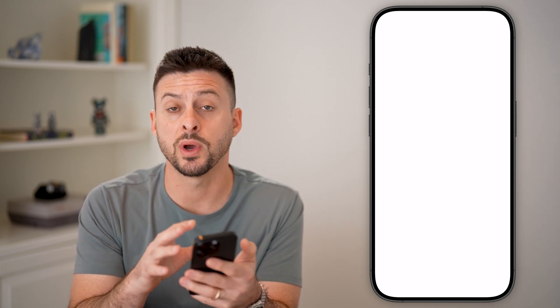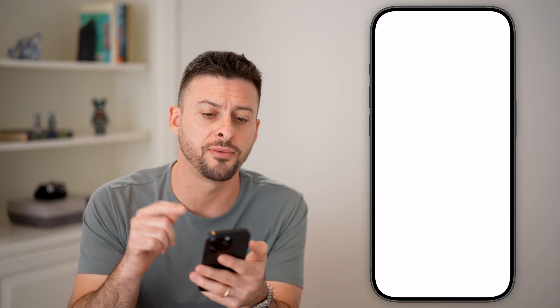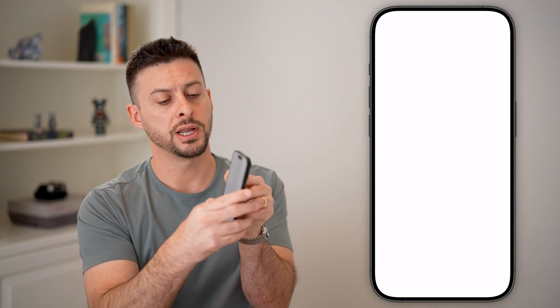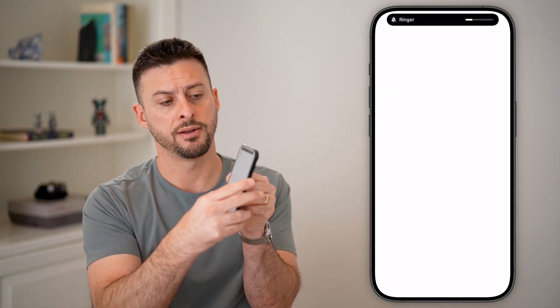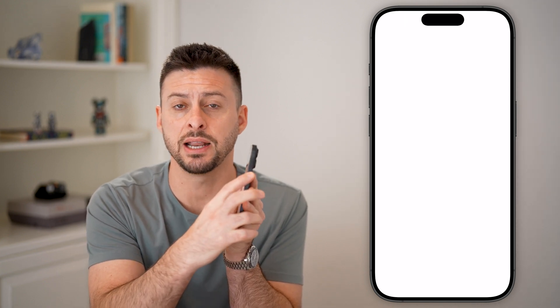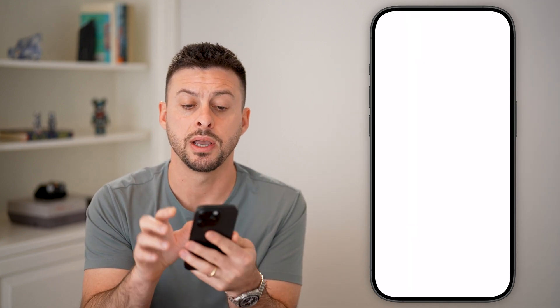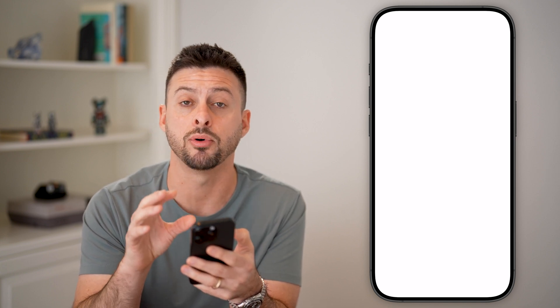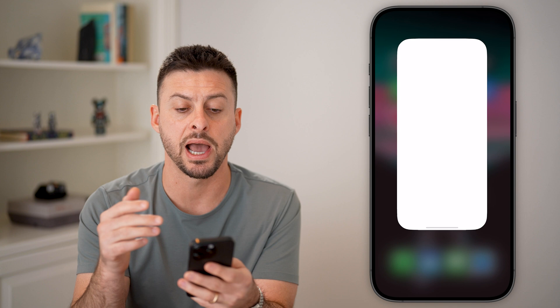The easiest way to fix this is to do a forced restart of your iPhone. To do that forced restart, we're going to hit volume up, and then volume down. And then you're going to press and hold the side button until you see the slide to power off option, but keep holding it until you see the white Apple logo appear and the rest of the screen is black.